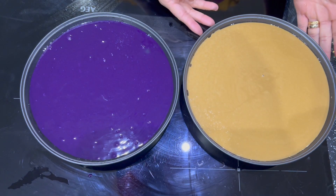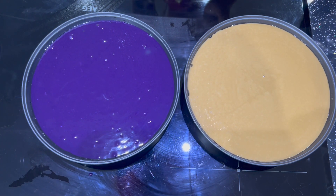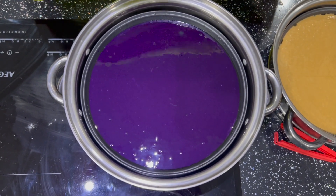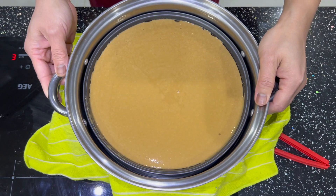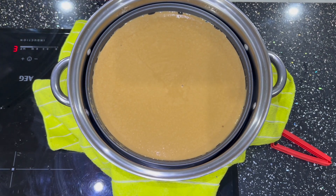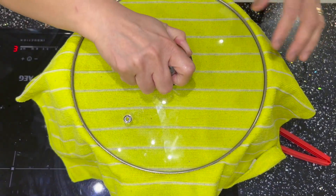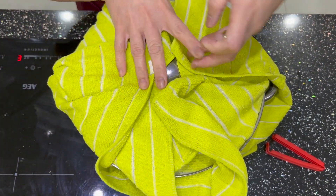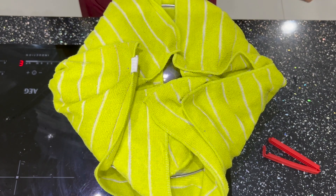The plain tikoy and the ube tikoy are ready to go into the steamer. I've placed them in the steamer. Cover it, then put a cloth on the second layer so the water droplets don't drip directly onto the mixture. Steam until the middle comes out clean using a toothpick — about 30 to 40 minutes.